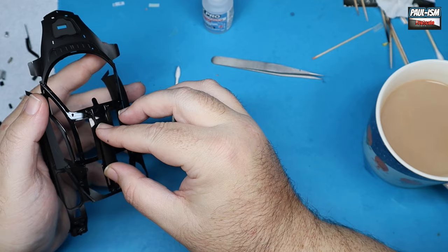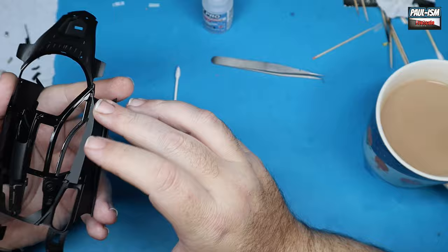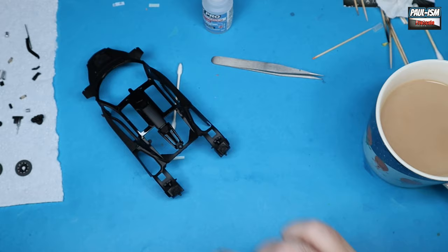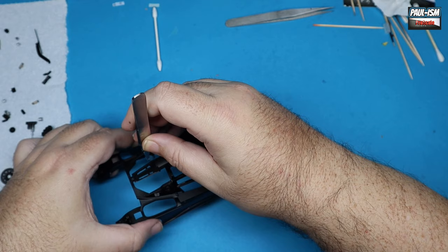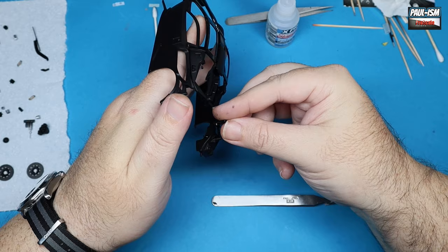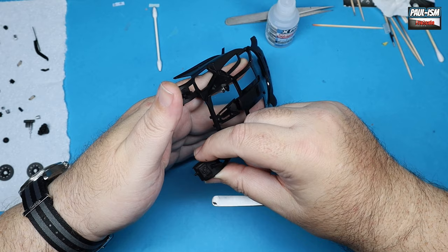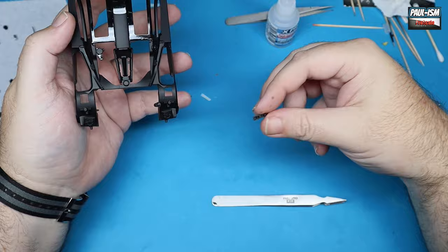We've got our upper monocoque, which we masked off and sprayed gloss black last time. We're checking the intake scoop on the roof and making sure all fits in place. There are ancillary components to go in the back here — and yes, there's a nice cup of tea there too. I like my tea very very weak — it doesn't put up much of a fight. Then some additional pieces to go in on either side.